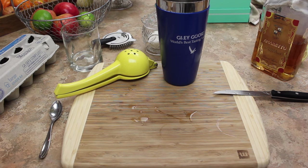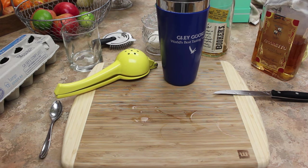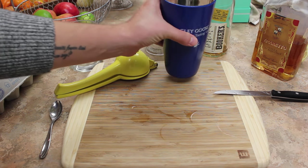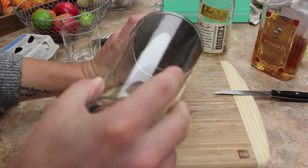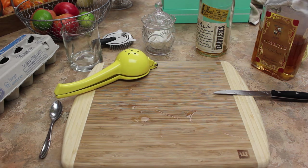That kicks it up just a notch. So that's all of our ingredients - we have our lemon juice, our egg white, our sugar, our amaretto, and the Booker's. Now I'm going to do the dry shake. Put the glass into our shaker, tap it on the butt, and give it a shake.